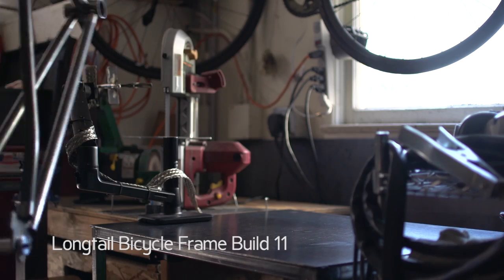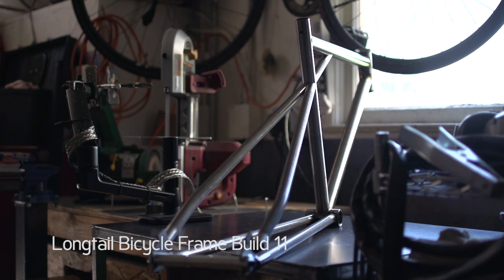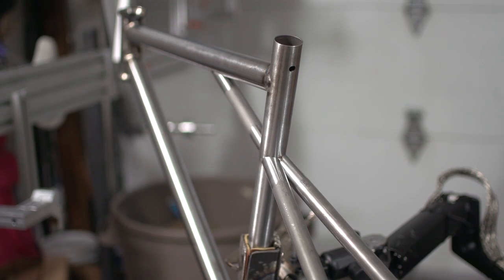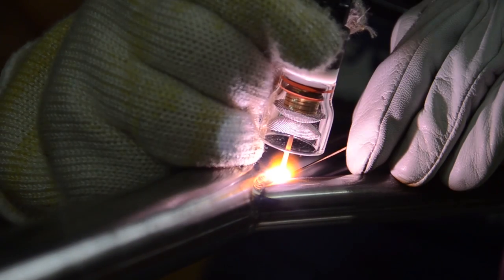Hello and welcome back. This is the long tail build series video number 11. In the last video, we bent, mitered and tacked the seat stays onto the main triangle. In this video, we'll be welding the seat stays. Let's get started.